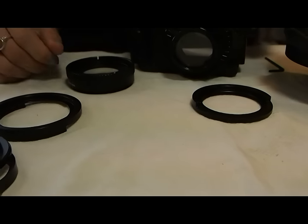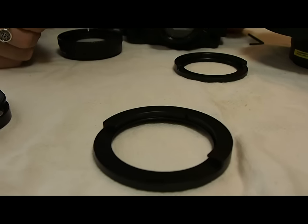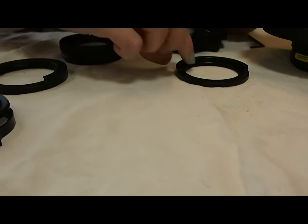If you are also planning to do macro photography and you bought the Dairon macro lens, you will have also purchased the 67mm quick release ring that works with that lens. Now let me show you how it all gets put together.